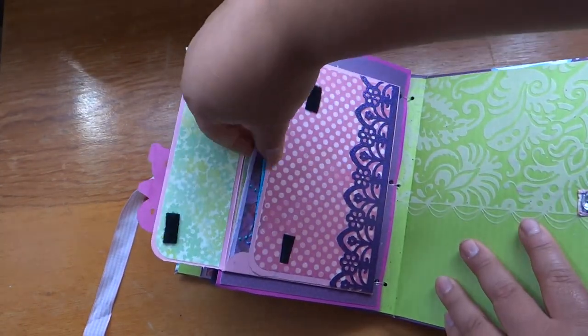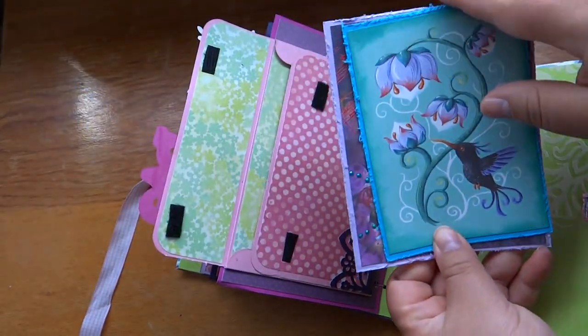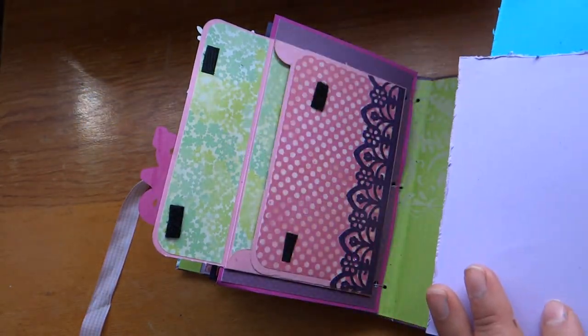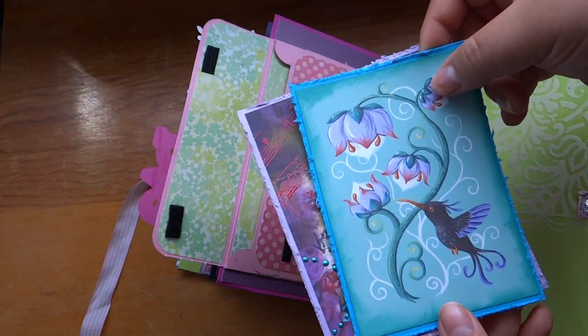And then another little envelope. I just left them blank so she could put journaling or photos on them.